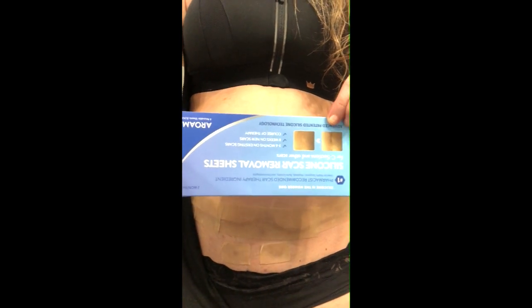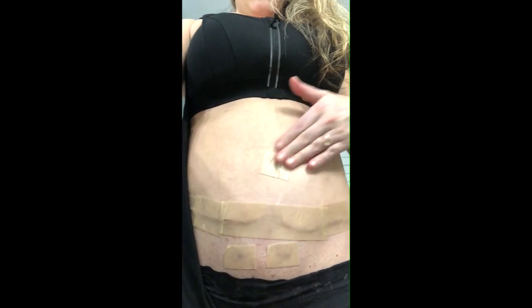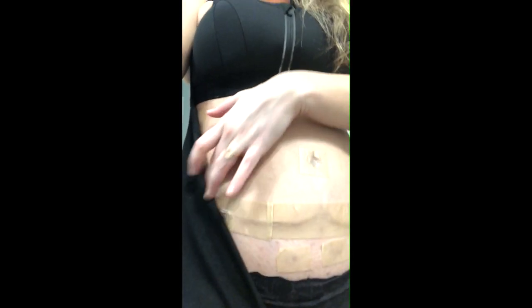One thing I cannot wait to do when I'm allowed — which is probably not for a while — is laser hair removal on my pubic area, because with the whole mons area lifting from surgery and the hairline coming up so high, I feel like that's going to be a necessity. So there you go guys — those are the silicone scar strips I got off Amazon. About $30, and one pack just did my belly button, my drain site, and my entire tummy tuck incision from hip to hip.